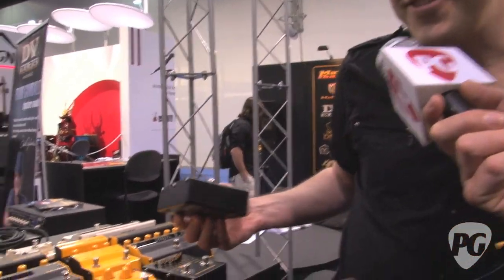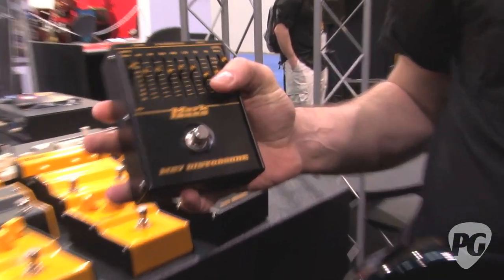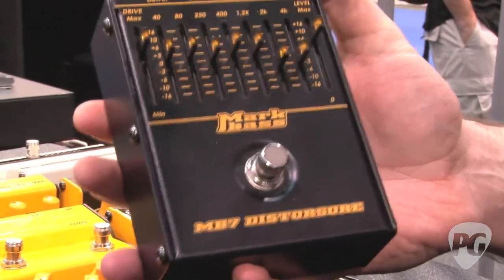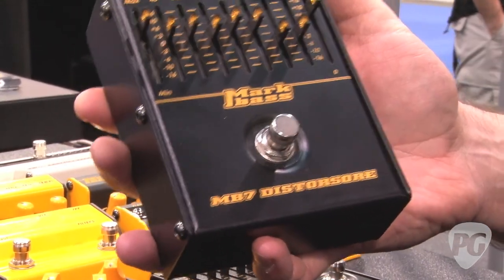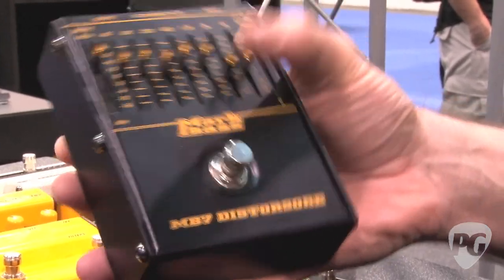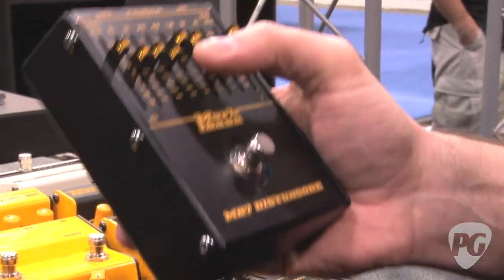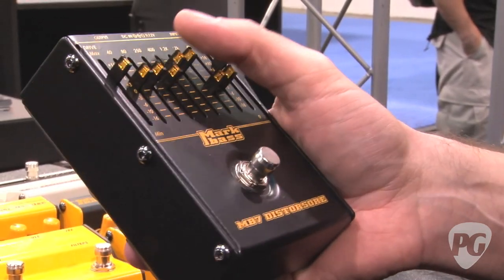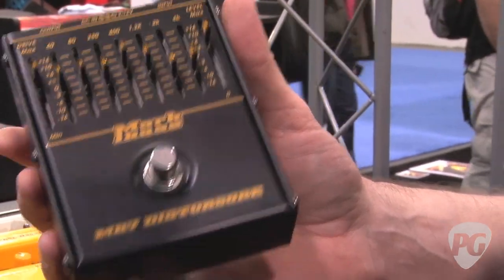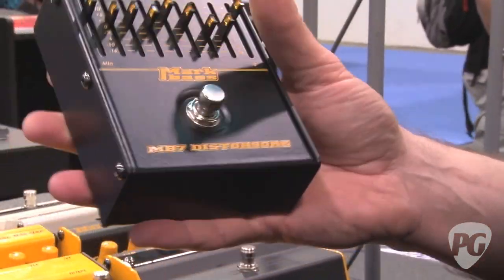We've also got the MB7 Distorsore, which is a seven-band EQ in a distortion pedal. You can really control the style of distortion you get — a more gritty, biting distortion, a darker distortion if you boost the lows, or more of a nasal-sounding distortion if you boost the mids. It gives you a lot of tonal variety in your distortion. Again, it runs on 9 or 12 volts or a 9-volt battery, and has true bypass.